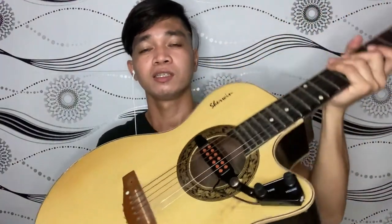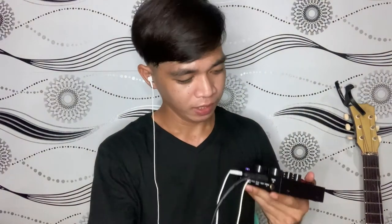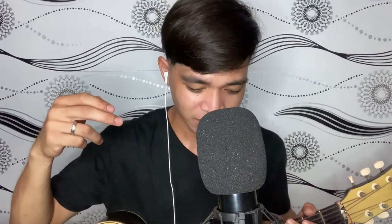Sabay natin yung acoustic guitar natin. Bumili lang ako ng pickup, nasa 300 plus lang ata to — yung maliit na to. Sasaksak natin dito sa may pickup. Yung kabilang dulo naman sasaksak natin dito sa may dynamic mic. Yung dynamic mic na to pwede nyo rin gamitin yung mic sa video, okay pwede rin dito. Nakasetup na tayo — acoustic guitar at BM800 microphone nakasaksak na dito sa may V8 soundcard — yung acoustic guitar nakasaksak dito sa may dynamic mic, at yung BM800 naman nakasaksak dito sa may condenser microphone natin.